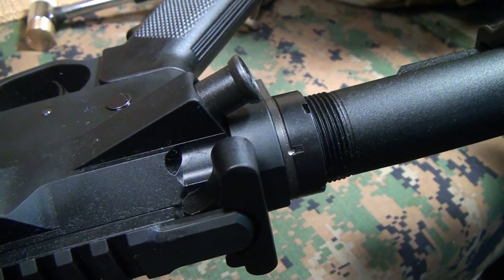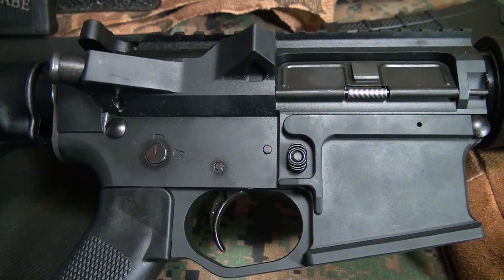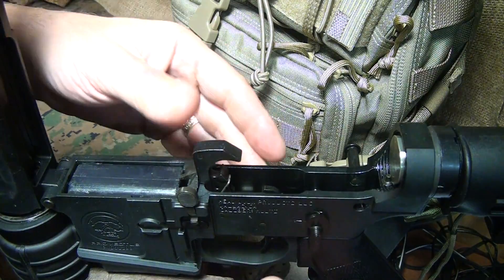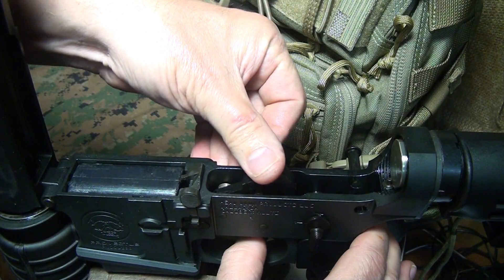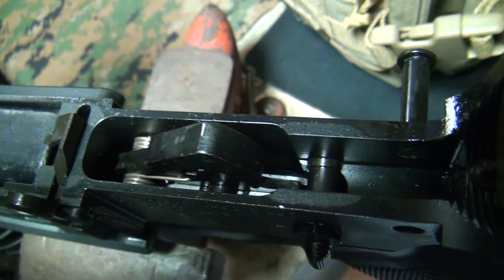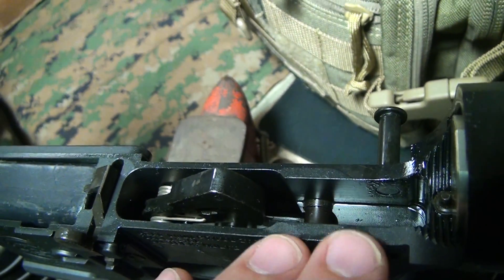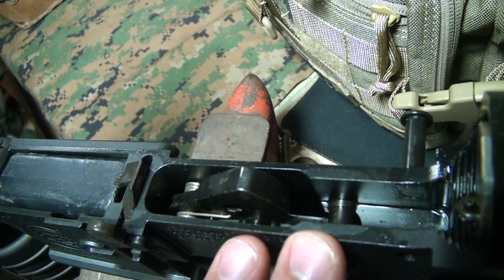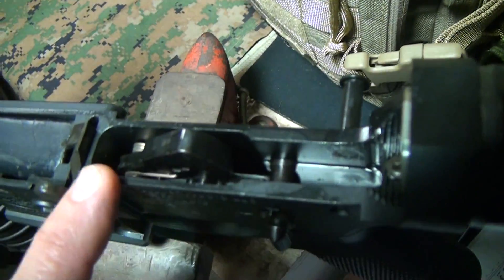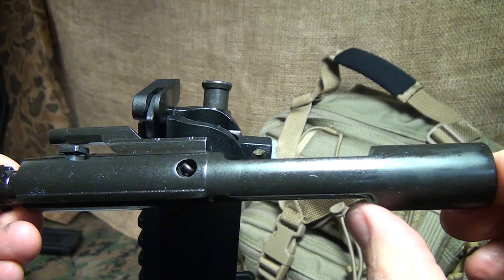The fit and finish of the rifle is excellent — everything is well finished and properly fitted. Opening up the receiver, it has a standard mil-spec six-pound trigger. The interior of the lower is very finely finished, which is notable because low-production guns can often have poor interiors with burrs and tool marks. Here, it's finished as well as the outside of the rifle.